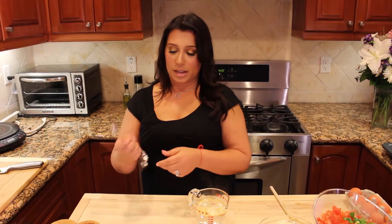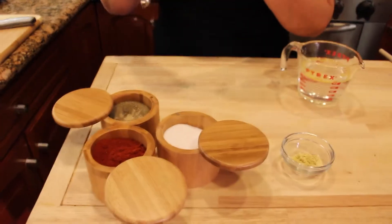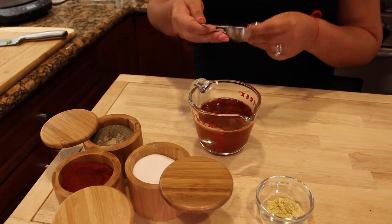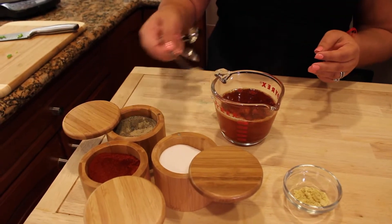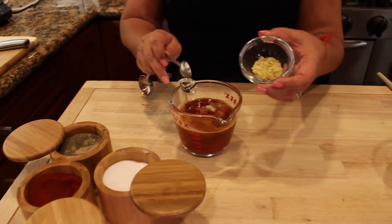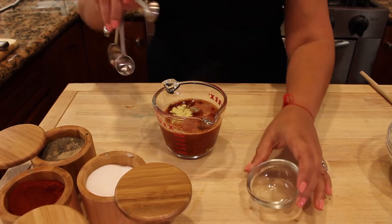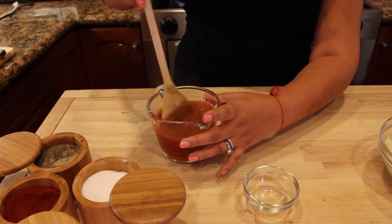I'm going to show you exactly the measurement for the sauce. I'm going to start with one tablespoon of red paprika, adding it into my boiled hot water. I'm going to use half a teaspoon of black pepper and two half teaspoons of salt. I'm adding a quarter teaspoon of chicken stock. I'm going to mix it and let it sit aside for a few minutes.